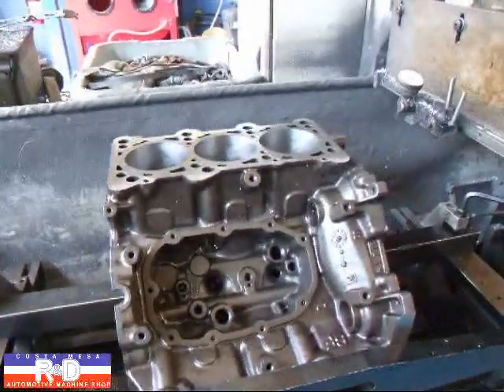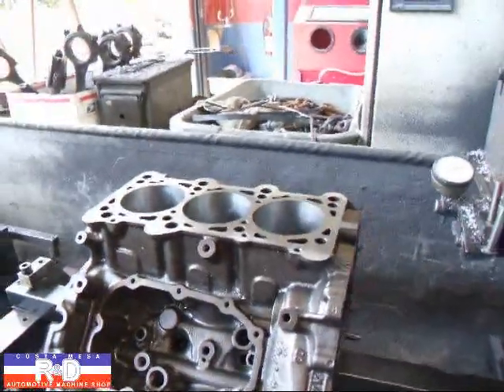Hi, it's John Chris from Ace R&D. Today we have a little Audi 2.7 block on our resurfacer.